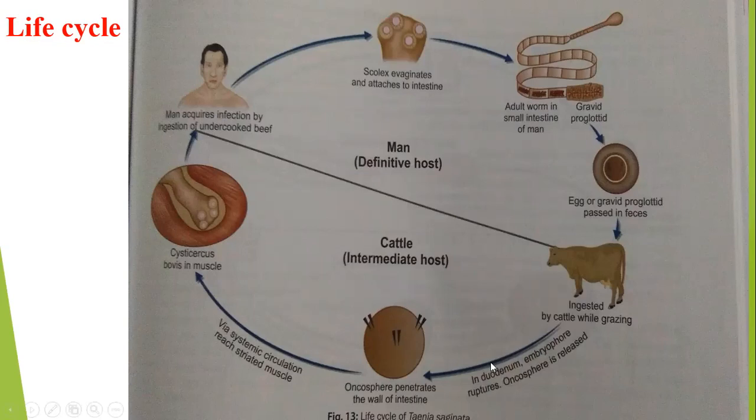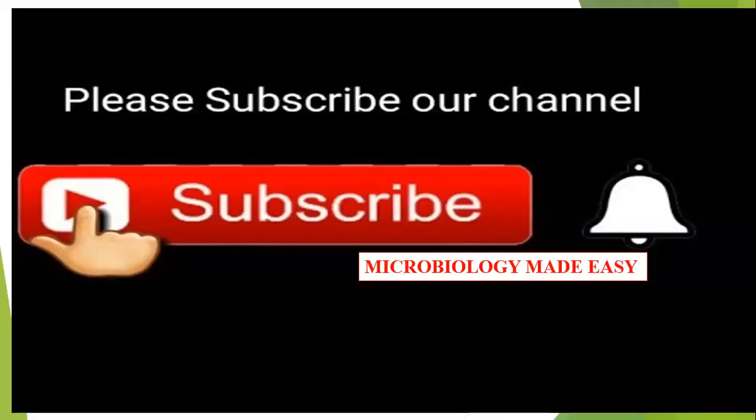When cattle eat grass contaminated with these eggs, the eggs enter the intestine. The embryo ruptures, releasing oncospheres. The oncospheres penetrate the intestinal wall, enter the systemic circulation, and reach the striated muscles. There they develop into Cysticercus bovis. When a person again eats undercooked beef containing Cysticercus bovis, the cycle repeats.